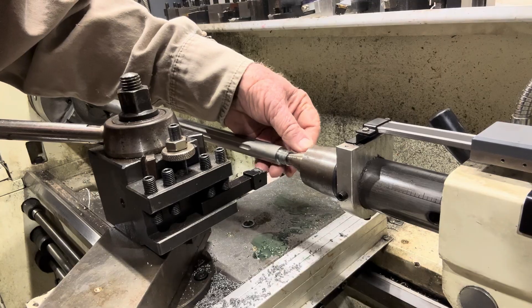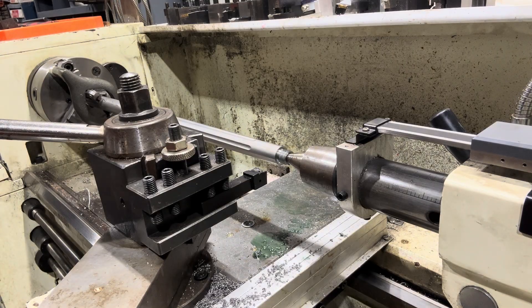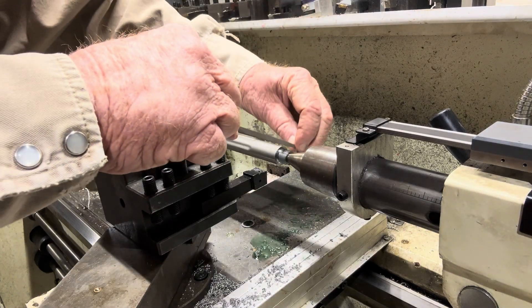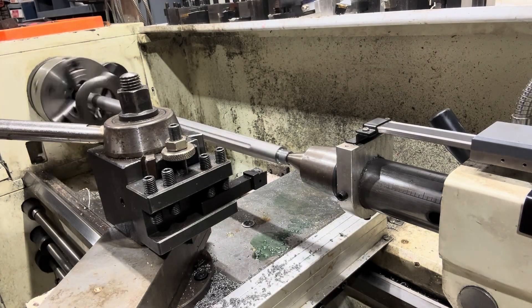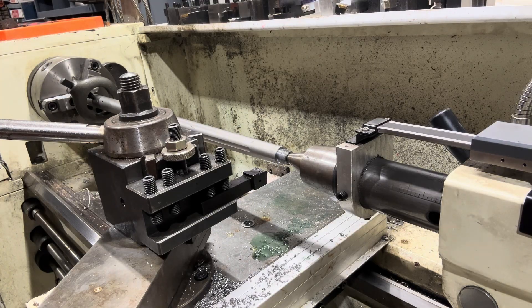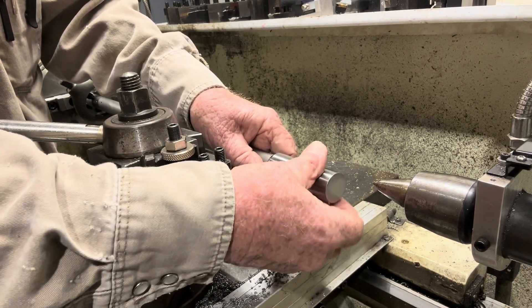All right, that was our last cut for now. What I'm going to do now — I'm going to take a file and truncate it, flatten that top just a little bit. Then we're going to see if our part screws on there. I should have a couple of thousandths to go, but I want to make sure it's smooth. I can always take some more off, but putting that back on is a trick. That's exactly why I always stop just a little short.